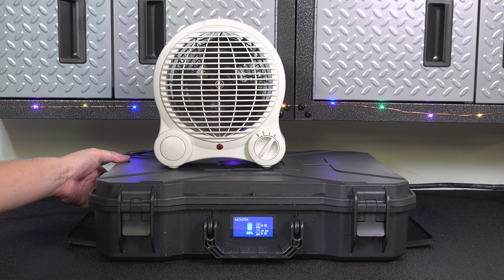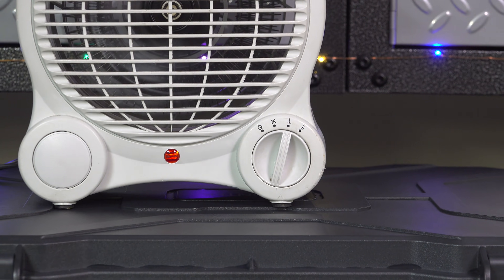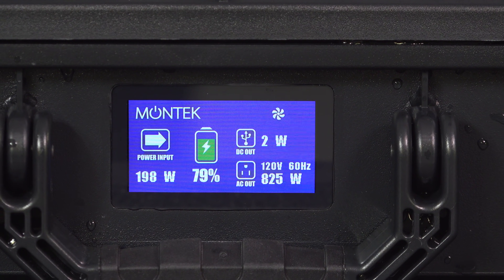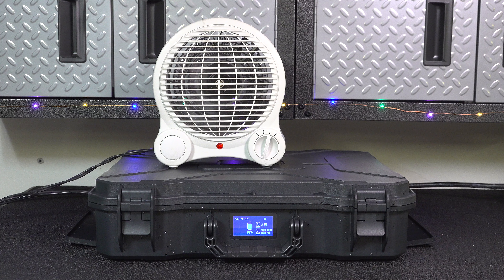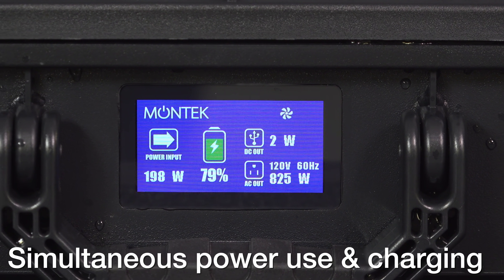I also connected my heater to the device and set it to the middle setting, which is about 860 watts. During this time I was able to also charge the unit, so you can simultaneously use power while charging it up. I also love how easy and crystal clear this display is to read.